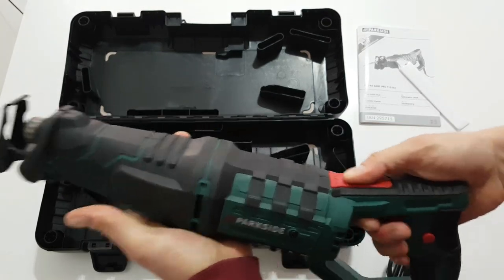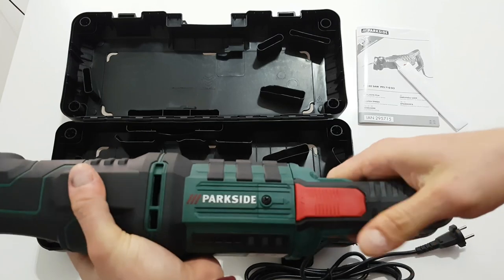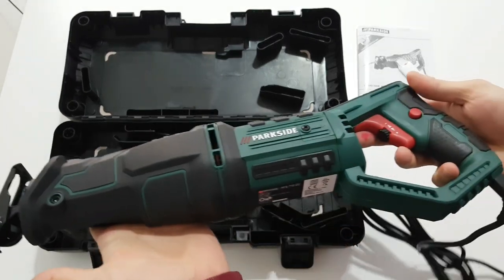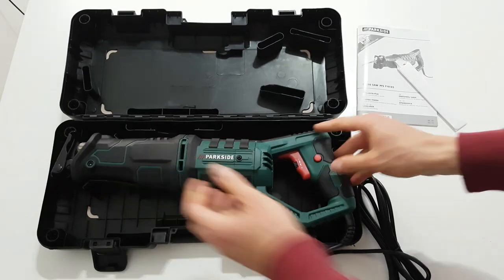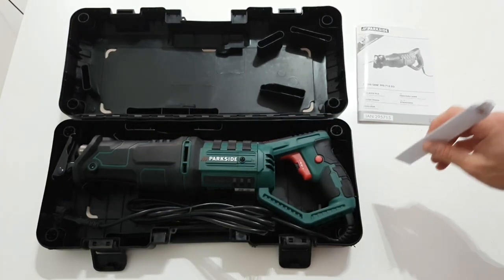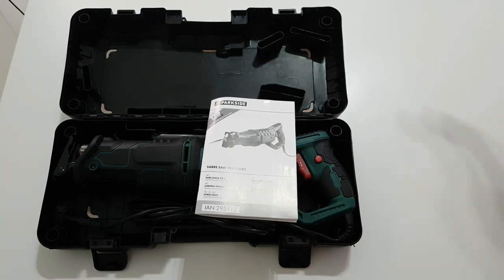Here's the button — you can twist it, lock it, and unlock it. And that was all guys. I will definitely do a review and testing of this bad boy from Parkside, so please stay with me and hit the notification bell.